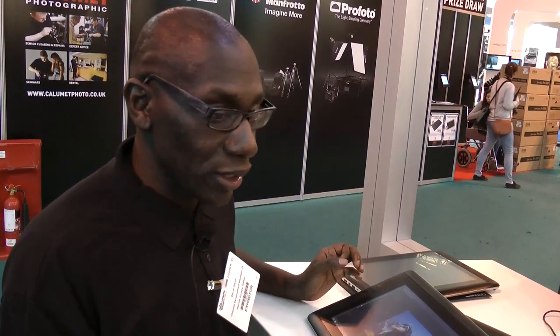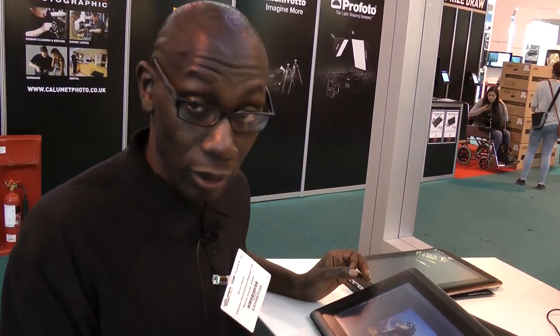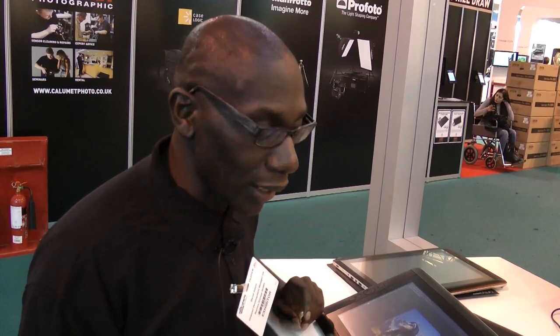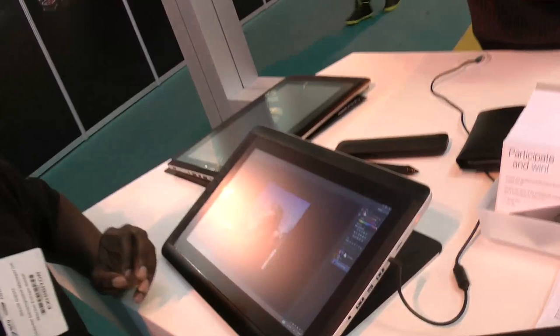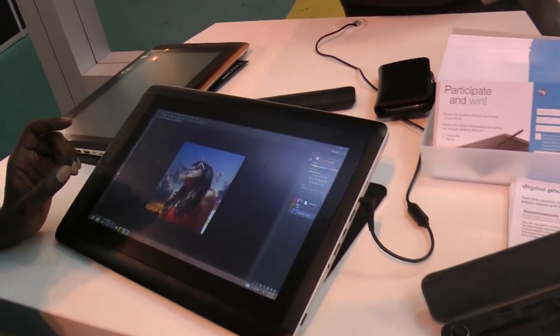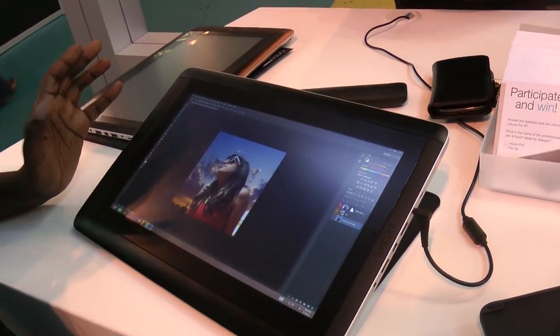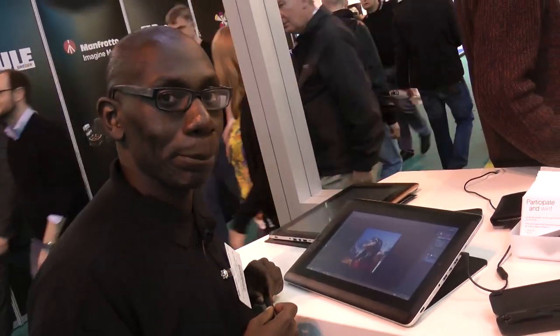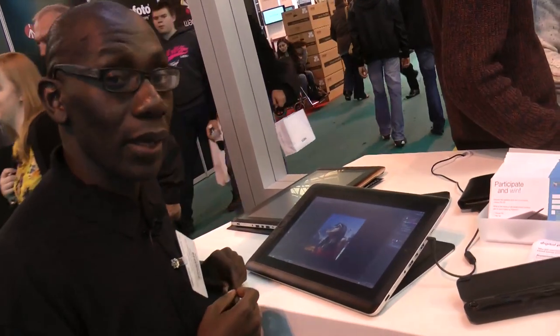This is a full-blown computer, so if we want to attach another display we can do so — we can show clients Lightroom on a big screen, either wired or wirelessly. Intel have a protocol called WiDi — Wireless Display — and we've been working with a company called Actiontec so we can get this to talk to big screens via an adapter, streaming HD footage wirelessly.